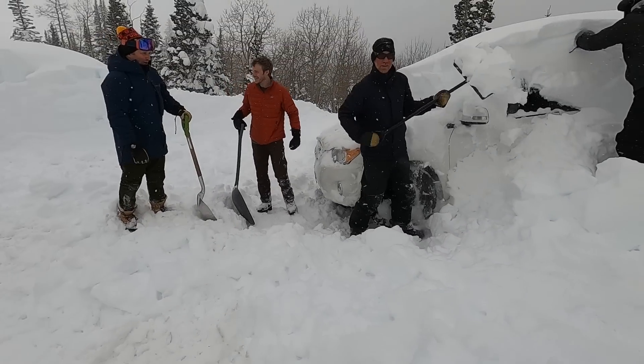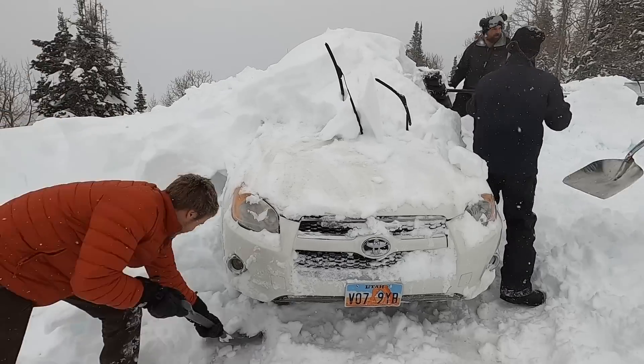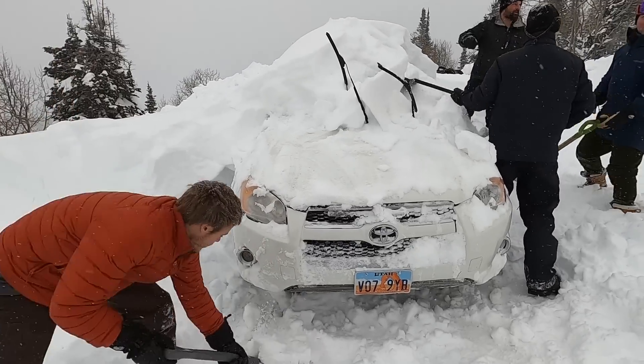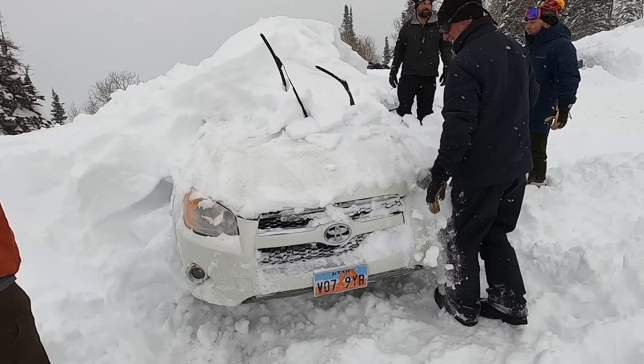She was like, you couldn't use the plastic shovel? Oh man, that's rough. That's a good point. How's it going? You guys are going to want to go up that way. A lot to do. Can we get up the hill with this guy? It's going to be a better option than this.